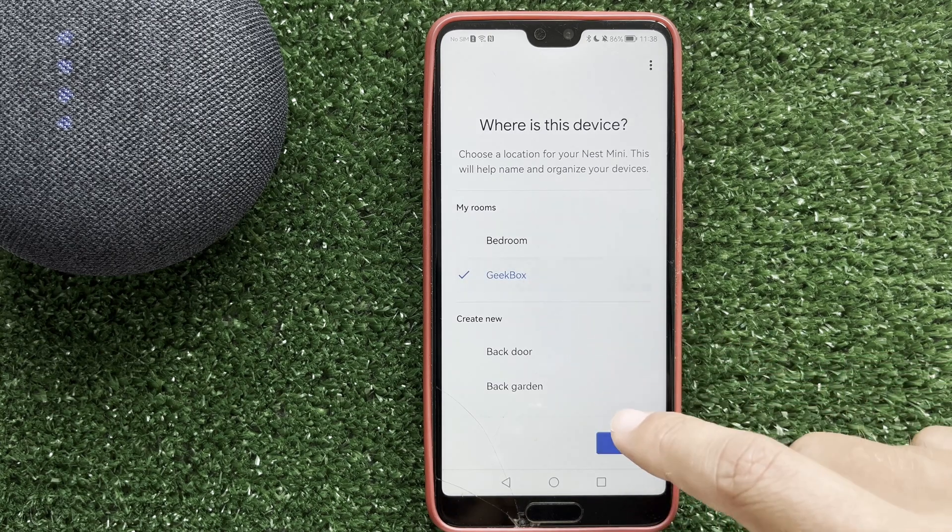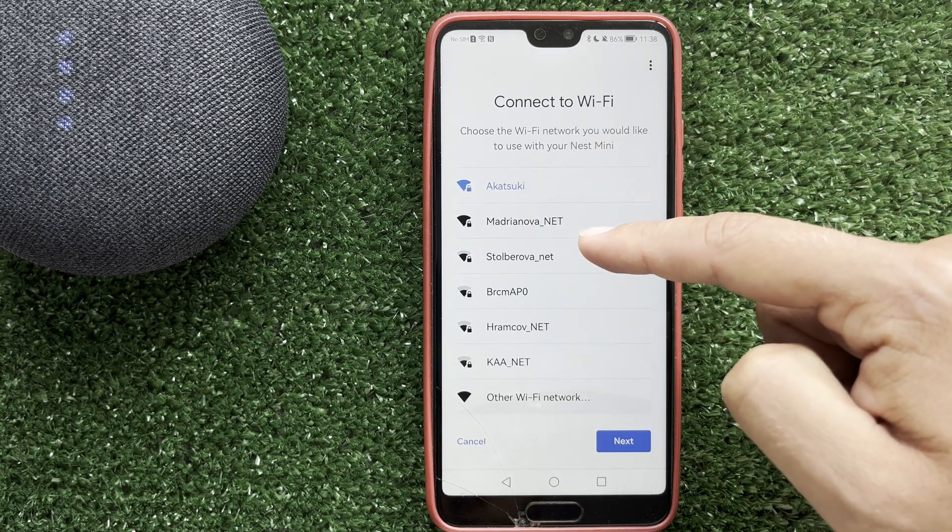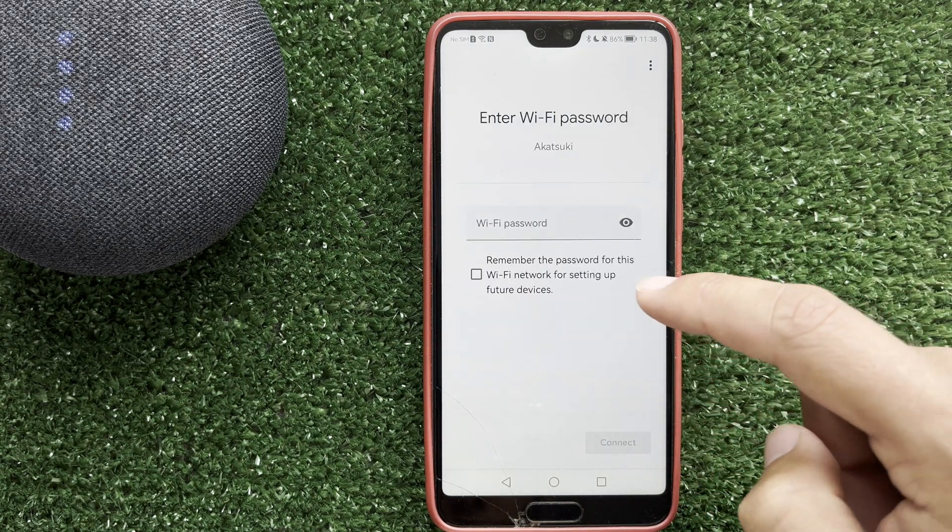Choose your room, and choose the new Wi-Fi network and enter the Wi-Fi password.